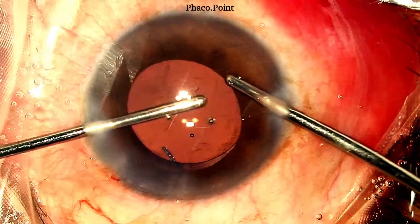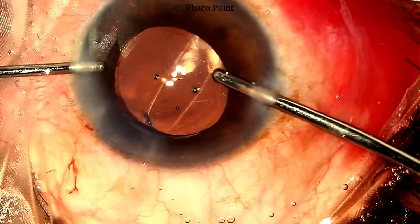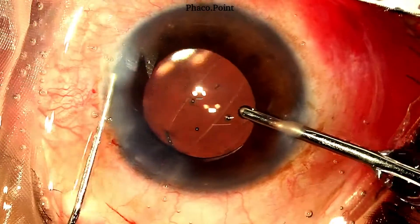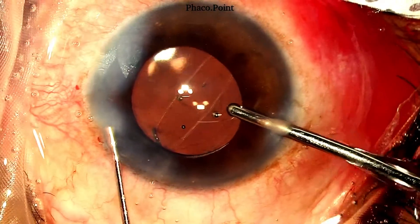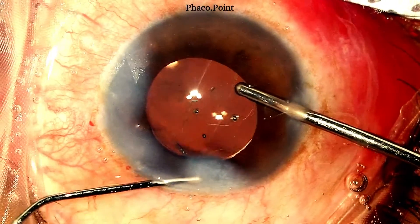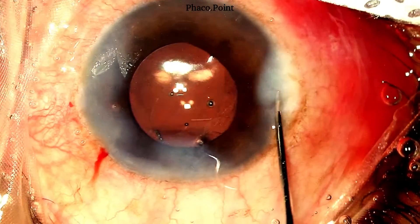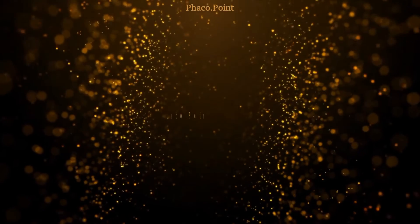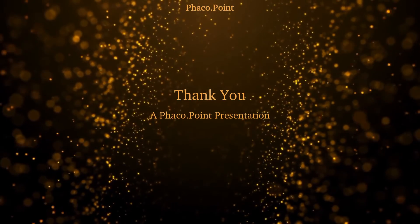With care and caution, the viscoelastic is removed from the anterior chamber, the irrigation is maintained in the eye, the aspiration cannula removed, and then stromal hydration is performed. Finally, the irrigation cannula is removed and the irrigation port also hydrated. This brings us to the end of the case — we have a stable end result with an IOL well within the ciliary sulcus, a stable posterior capsular rupture, and no vitreous disturbance. I hope you found this useful. Thank you.